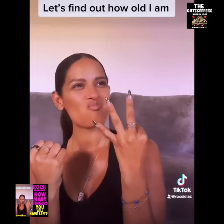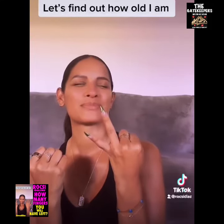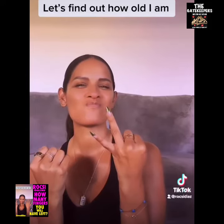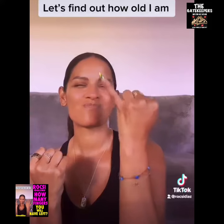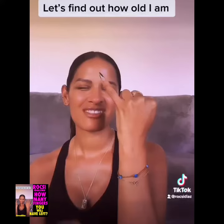Put a finger down if you've ever used the Yellow Pages or White Pages. Put a finger down if you've ever used a VCR player. Put a finger down if you've ever worn red and green glasses just to watch a 3D movie. And put a finger down if you've ever used a disposable camera.